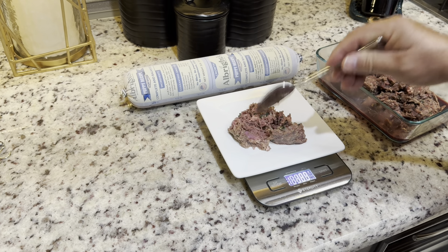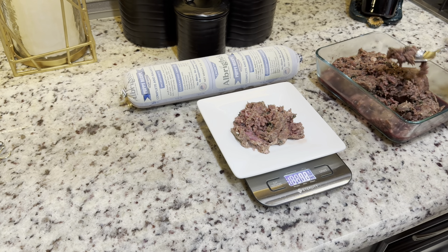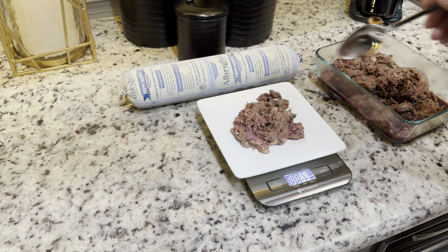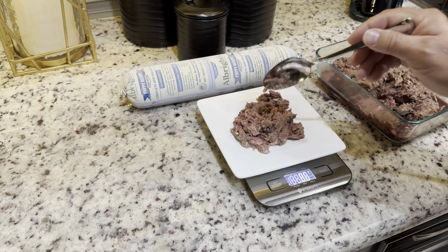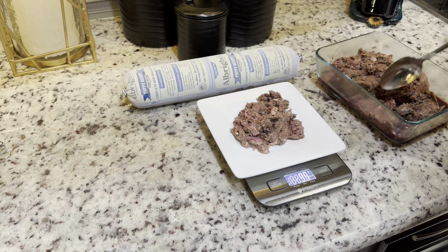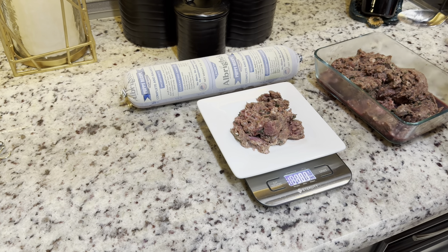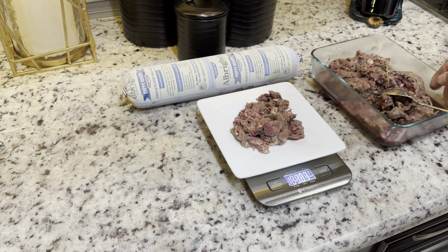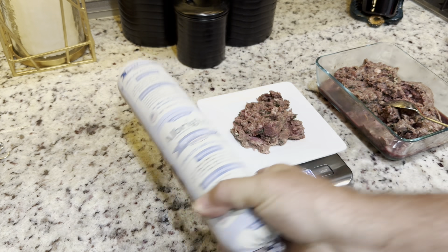So that's 72 grams. And I'd just keep piling it on. I was mixing in dry food with this later on. So there's basically 101 grams. And what this is, is Albright Raw Puppy Formula.